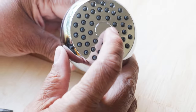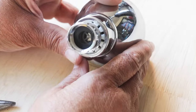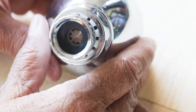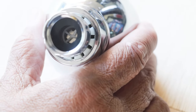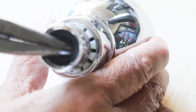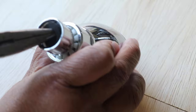Here's our shower head — I've removed it. I'm going to flip it over so you can see what we've got going on here. Right here, that little black round thing, that's our washer, and we're going to remove that. I'm going to take a pair of needle nose pliers and just wedge that out of there. There we go.